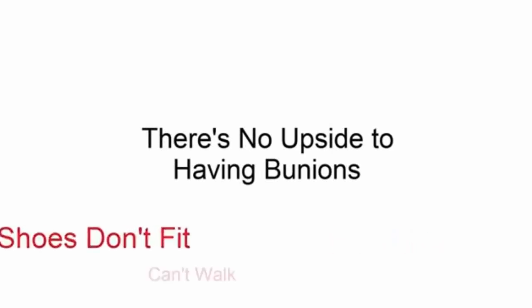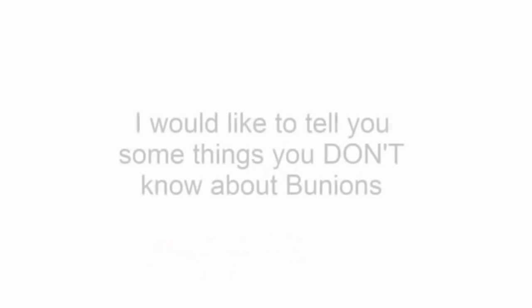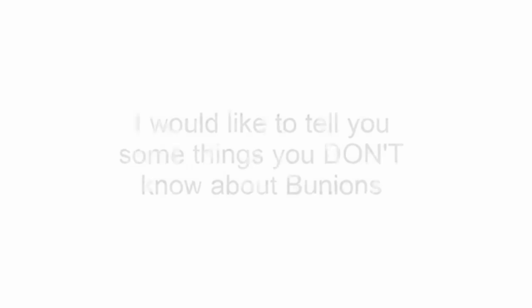Let's be honest, there's no upside to having bunions. Your feet hurt, your shoes don't fit, you can't walk, and you might be embarrassed to go barefoot. I'm not telling you anything you don't know already. The purpose of this video training is to tell you some things that you don't know about bunions, and more importantly, show you that it is possible to resolve them naturally.